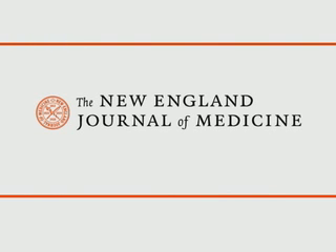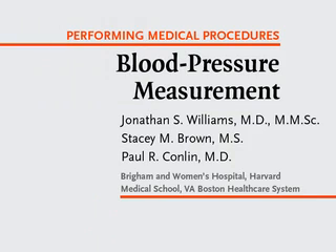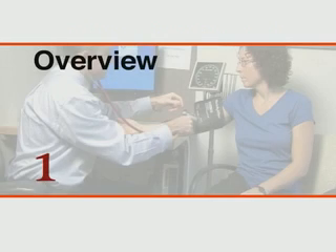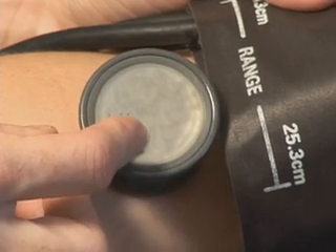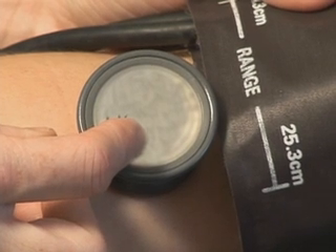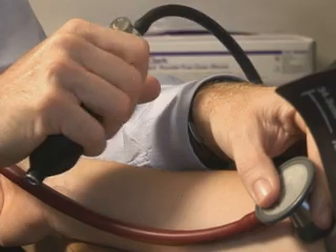This is a video in clinical medicine from the New England Journal of Medicine. Evaluation of blood pressure is essential in assessing cardiovascular health. It is used in screening for hypertension and for monitoring the effectiveness of treatment in patients with established hypertension. In the routine outpatient setting, blood pressure is measured indirectly.